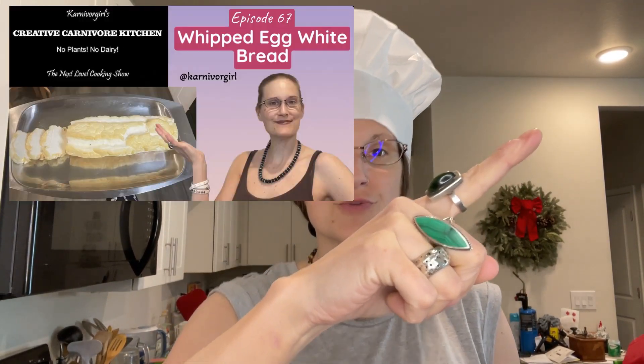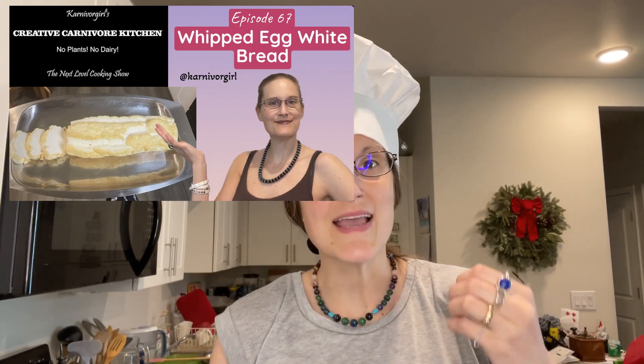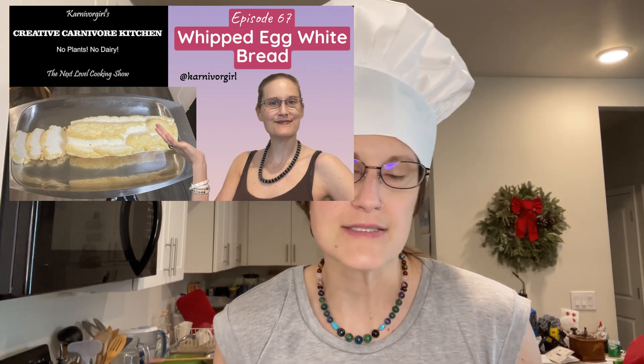Carnivore girl here. Today I wanna make something I've already done before — of course with a little bit of a twist. I absolutely love the whipped egg white bread. Here is the recipe for that, and now I wanna make a whipped egg white bone broth bread. So yeah, you guessed it right — I'm just gonna add some bone broth to it and see what comes out. First, let's preheat the oven.